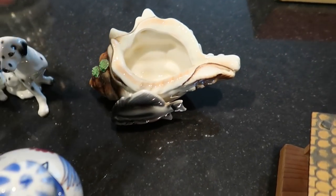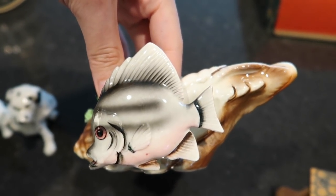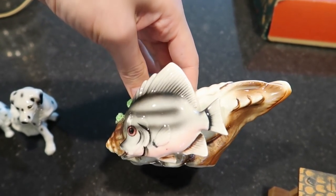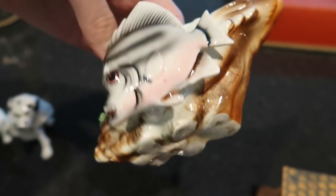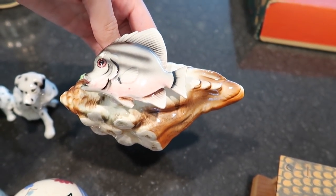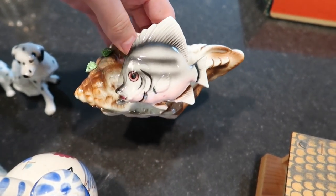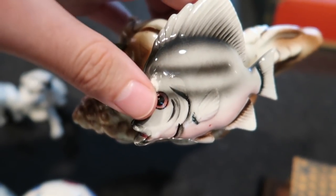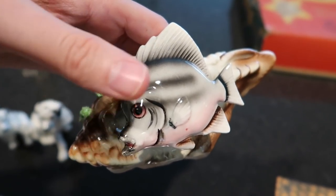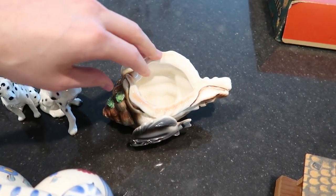Over here we've got this really cool planter. I love it because of the shell — it's so cool. I don't usually see stuff like this with the shell like that. We've got a Made in Japan planter with a fish on it. It no longer has the sticker, but it is so cool. I definitely bought that. I forgot how much this was — maybe $3 to $5. I would expect to sell it for about $15, maybe $18. There's a little bit of wear on it, but it might just be a manufacturer defect — it's not rough to touch. Really cool planter.